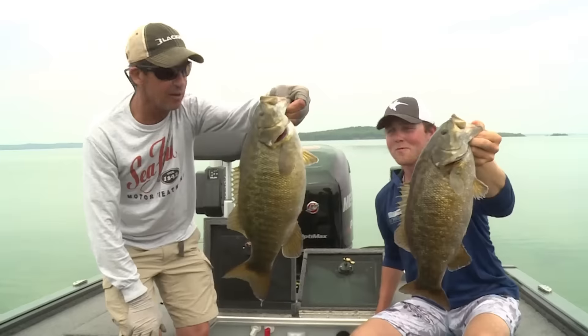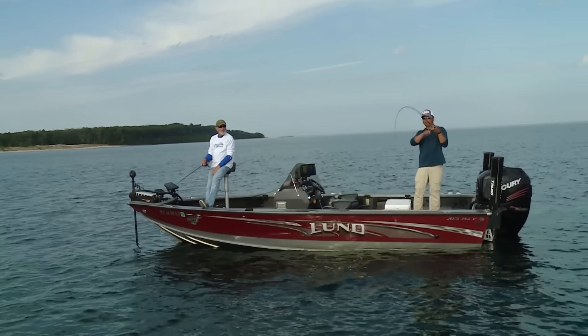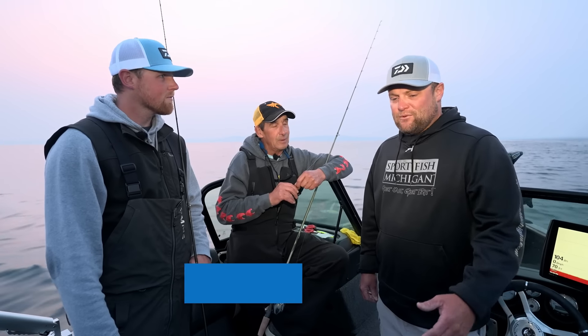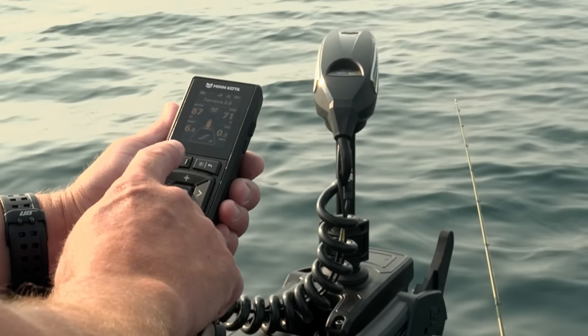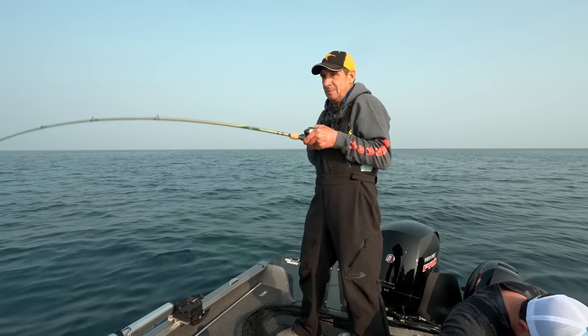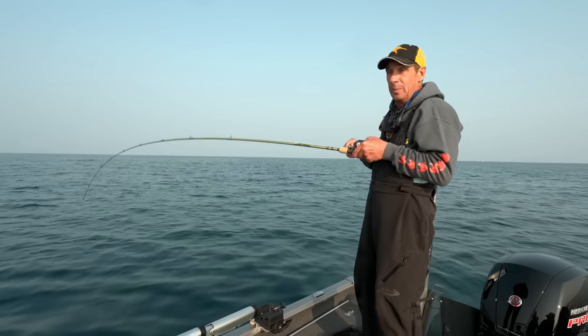These guys do a lot of guiding for various fish species, and this is a sort of an interesting program. We're going to do some scanning and some searching. We're really going to use the sonar and spot lock technology to kind of get over the fish, drop down, try to get them to bite. If they don't go, we'll move on to the next school. It's a great technique — super fun and hands-on.